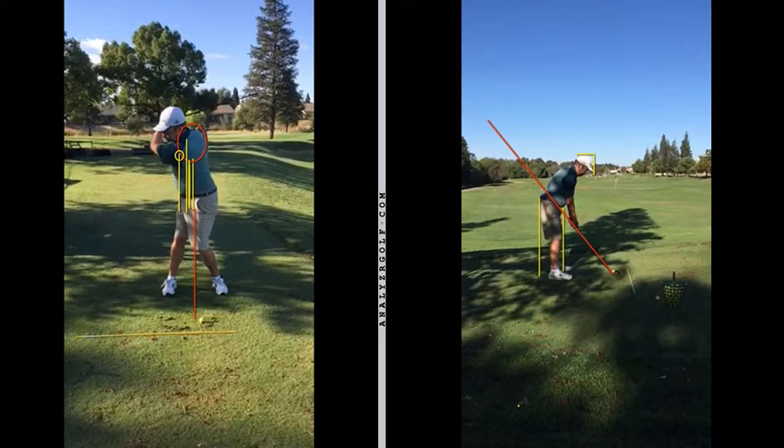So what we're going to work on is trying to keep those two center points on top of each other — bending to the left, tilting to the left and extending. That's what we worked on yesterday. If you look at the right, this is your down the line view.